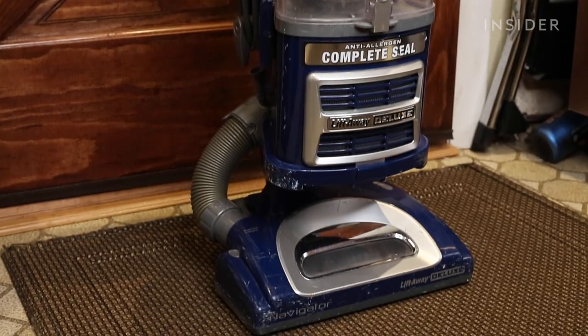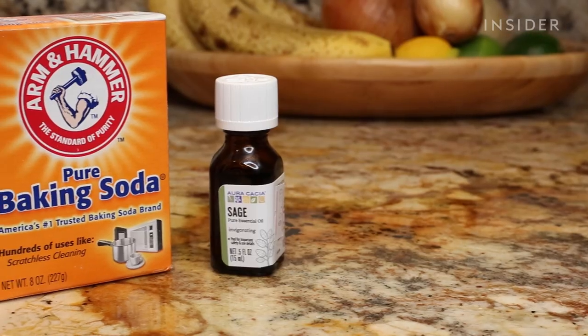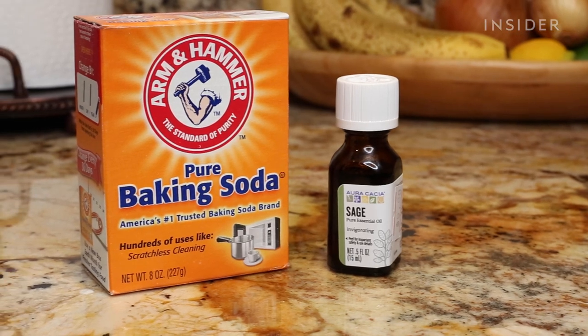To clean a mattress, you'll need a vacuum with an upholstery attachment, 8 ounces of baking soda, and optional essential oils.